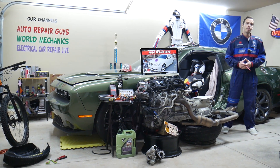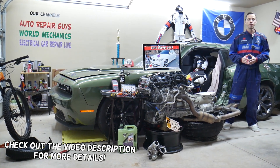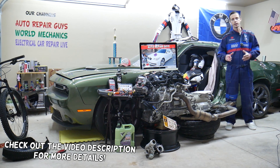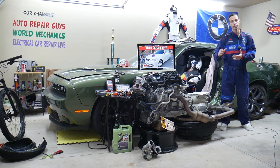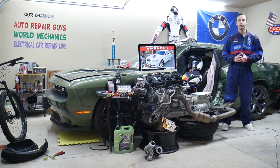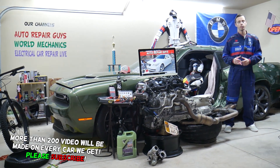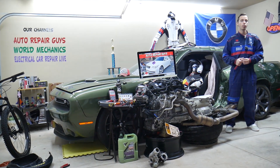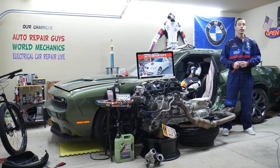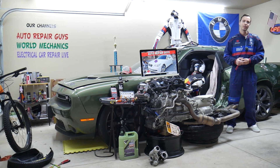Hey guys, welcome back to Auto Repair Guys. Thank you for watching and subscribing to the channel. Today will be a super helpful video for anyone with a BMW 5 Series Generation E60/E61 — that's the 5 Series from 2003 to 2010. If you need to find where the fuse for the adaptive headlights is located, which fuse to check, and where to buy cheap parts at a good price with quick shipping, all that will be covered absolutely free.